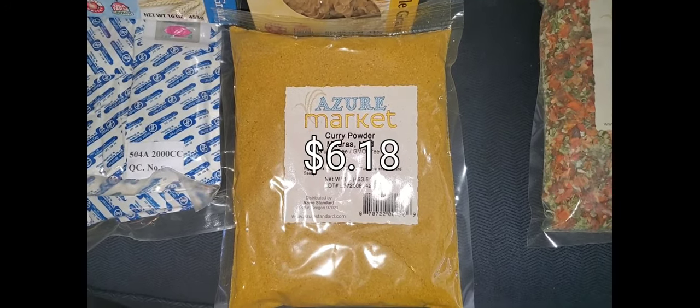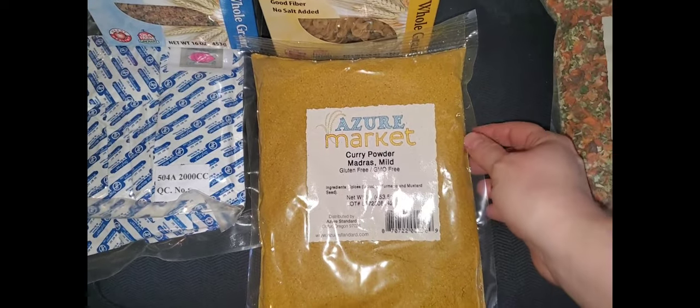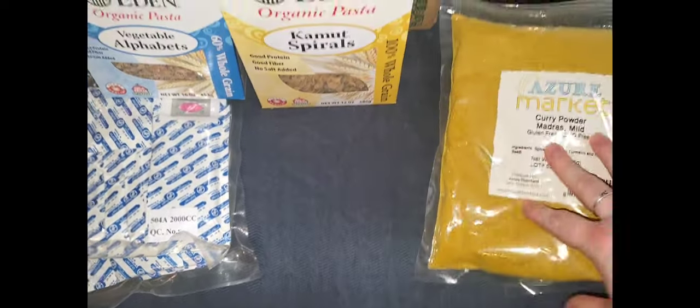I have a one pound bag of curry powder — the Madras — and it's mild. This is very tasty. We make a lot of curries. That's another good thing to have on hand.